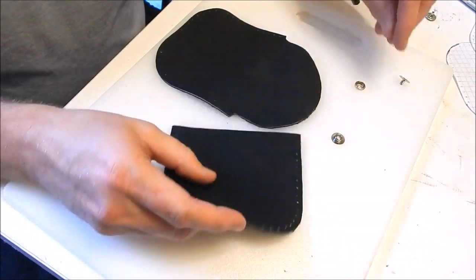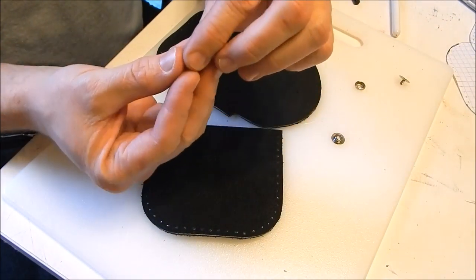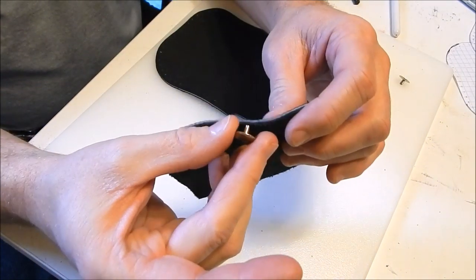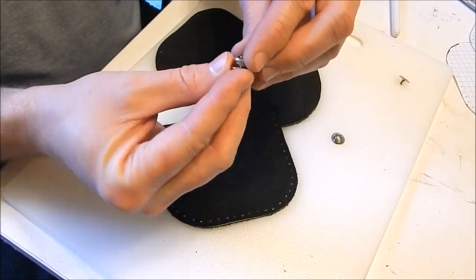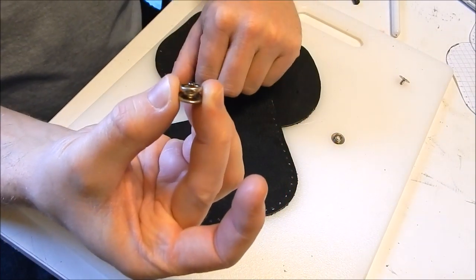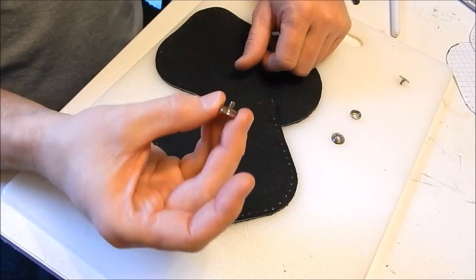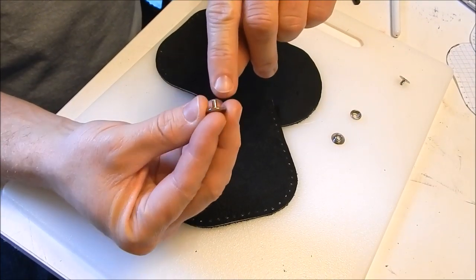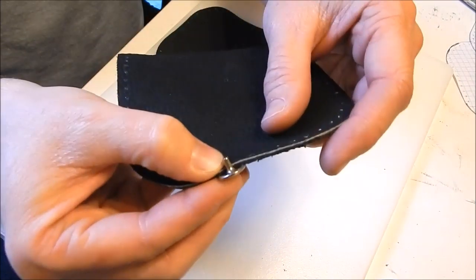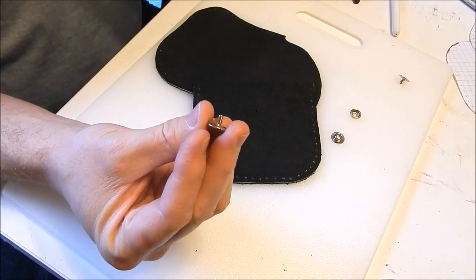Next we're gonna install the snaps and stitch it up. One thing I've learned: with a line 20 snap, the posts are too long for utility leather. When you put the two pieces together and use the setter, the posts stick up way too high, and they'll bend over and break. If you were using thick veg tan you wouldn't have to do anything, but with something as thin as this utility leather you've got to cut or grind some of the post down.